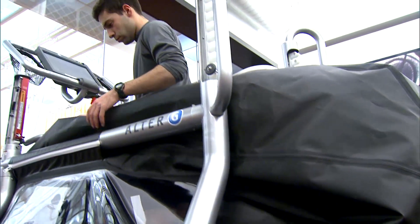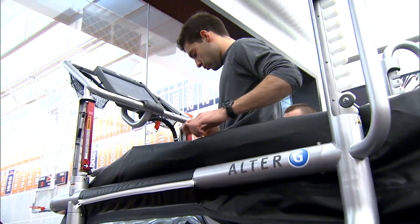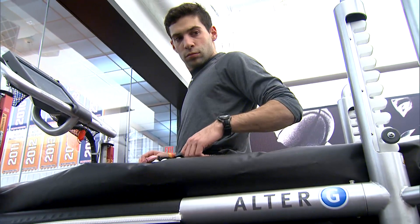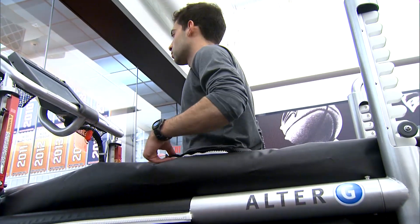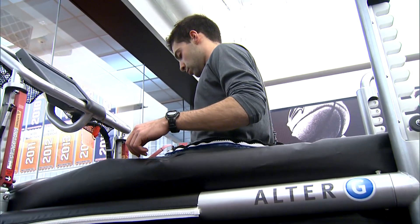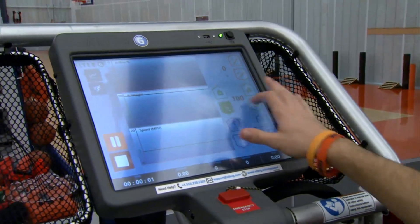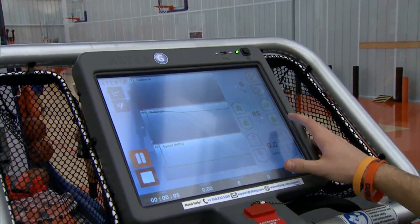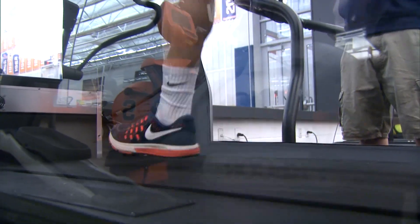What this does is it inflates to a certain percentage of what we set for him. So right now he's running on about 85% of his body weight, so it's lightening the load so we could actually get a little bit of contact on the treadmill, but at the same time not getting that full pounding of 100% and gravity weighing on him. We could adjust the speed with this — he could go down as low as 20%, 25%.